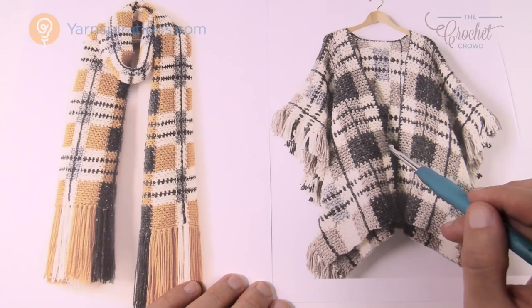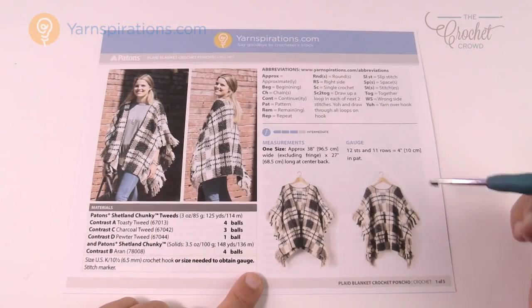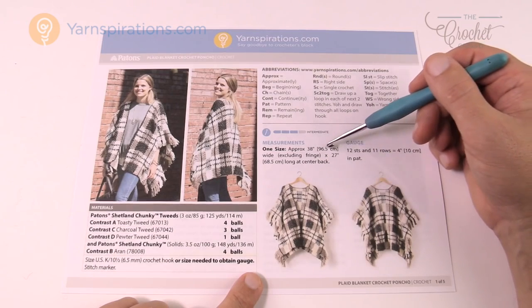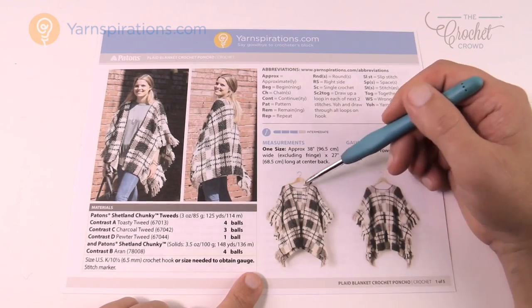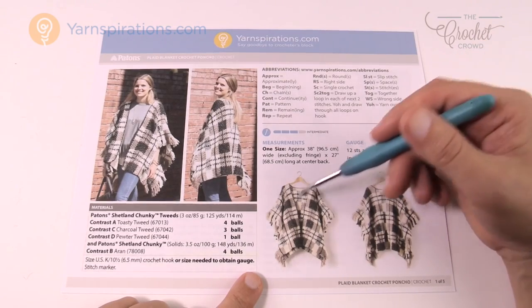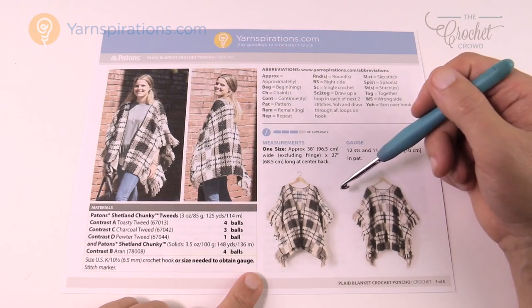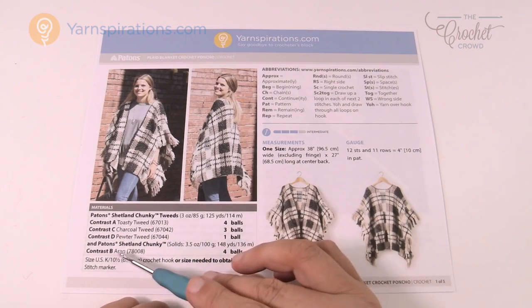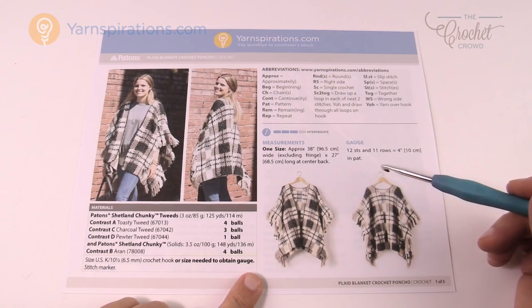Let's take a closer look at this pattern. It's one size — 38 inches across, not including the fringe, and 27 inches deep from the neckline, so you can expect a nice draping like you see on the model. We're looking at repeat patterns to make that scarf wider. All the ball counts and suggested colors are right here, but those are just suggestions — you can use the same graph with different colors.